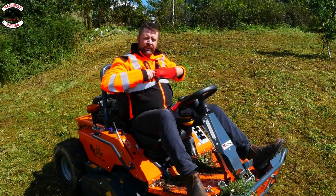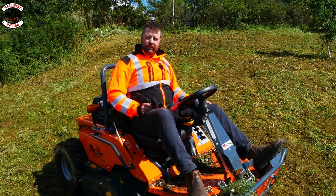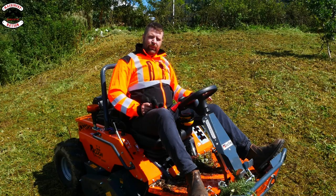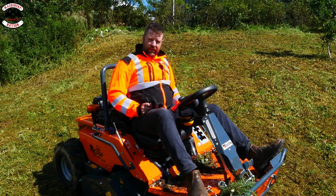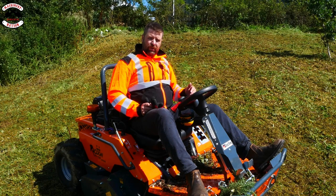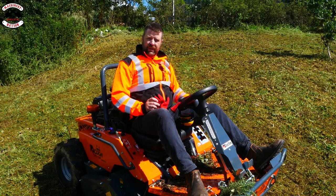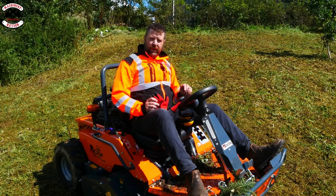You'll probably notice that halfway through the video I dropped the deck down and put it in the floating position to give a really nice clean finish at the end. The beauty with float is that on more grassy or weedy areas it will ride with the contour of your cutting area and allow the machine to give a better finish. There are also five cutting heights on float and four on lock. If you're going through real brash where the deck would otherwise lift constantly, you put it in lock position to get that straight cut all the time. There are loads of features and benefits with this Raccoon that others on the market don't have.